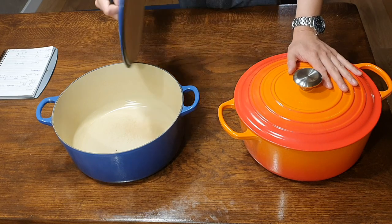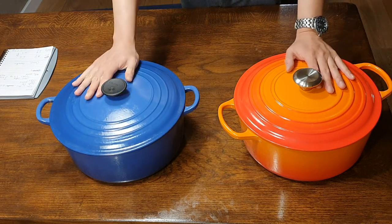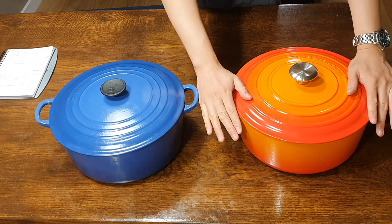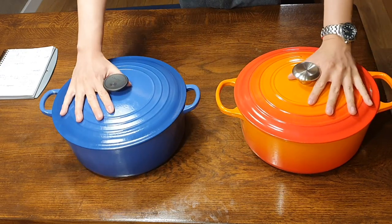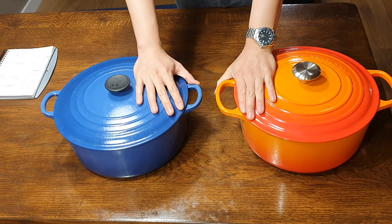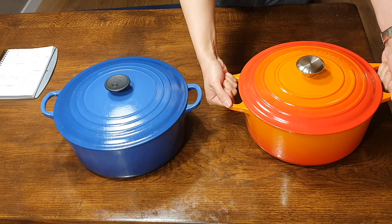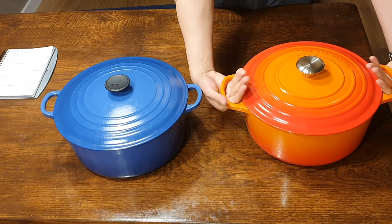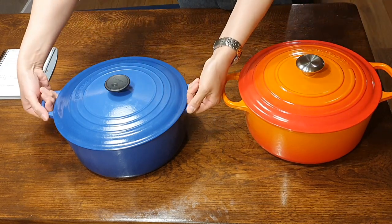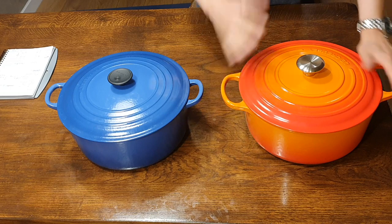It's not really a problem because you can easily remove the Classic knob and you have the same temperature tolerance as the Signature. So for me that's not really an issue, and I don't imagine it would be a deal-breaker for most people. The second difference — and this is an actual upgrade — is the handles. You can see that the handle on the Signature is much much bigger than on the Classic, and that gives you a much more comfortable and steady grip. I can easily wrap four fingers around the Signature handle with plenty of room to spare, whereas I can only comfortably wrap three fingers around the Classic handle.